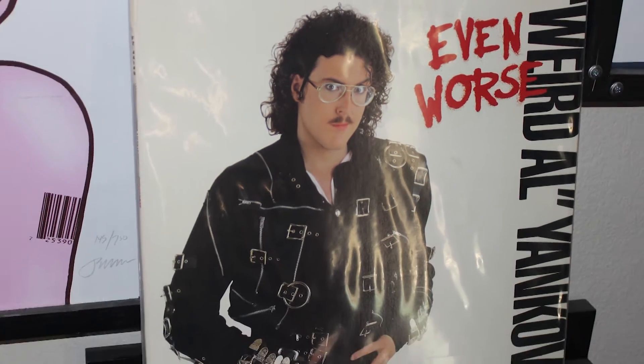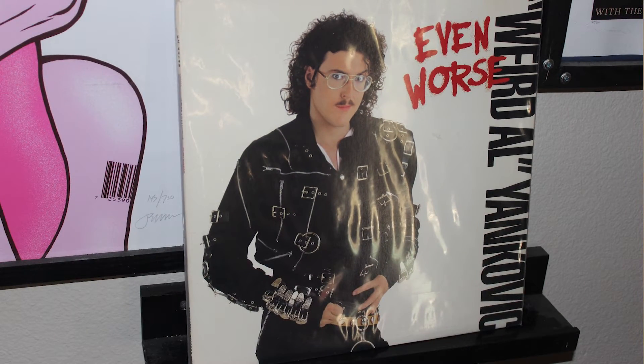Number four on that list is Weird Al Yankovic. Back in the 80s he was known for his fro and his mustache and his crazy parodies and stuff like that. He still comes out with new albums today, but he had his mustache up until the late 90s and then he decided to give it a shave. This side's being a little bit of a pain in the butt.